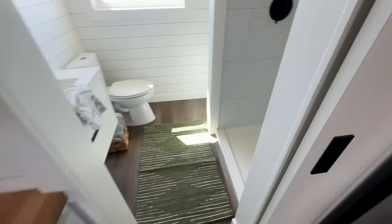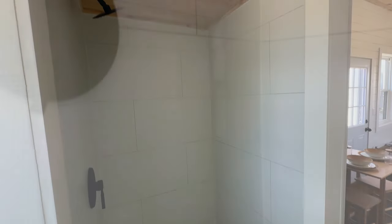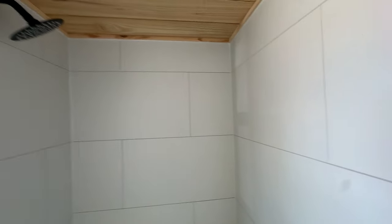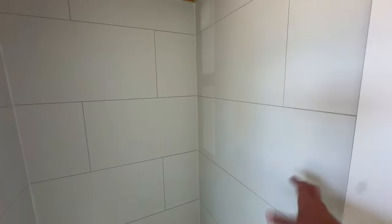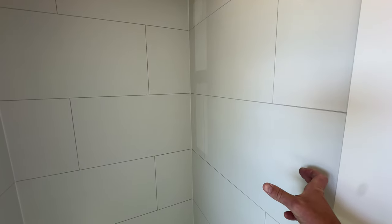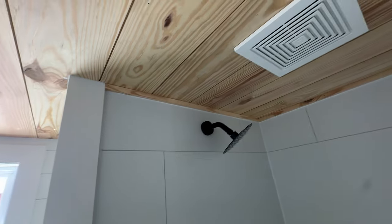Walking into the bathroom, you can see there's a beautiful 36-inch PVC shower. We really like these better than fiberglass inserts — they have a much better feel, they seal nicer, and they perform better. They also give more room compared to showers that stick out and take away from interior space. There's a fan that removes humidity.